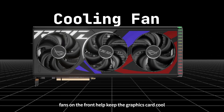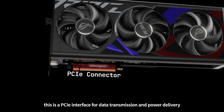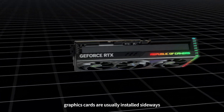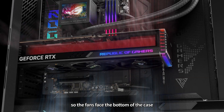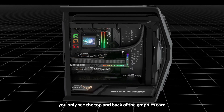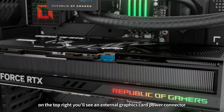Fans on the front help keep the graphics card cool. This is a PCIe interface for data transmission and power delivery. On top is a logo and a power connector. Here there are I/O ports that can be connected to monitors. Graphics cards are usually installed sideways, so the fans face the bottom of the case. I/O ports will appear at the rear of the case. If you look at the side of the case, you only see the top and back of the graphics card. On the top right, you'll see an external graphics card power connector.